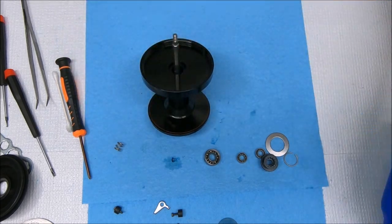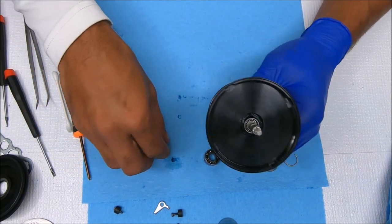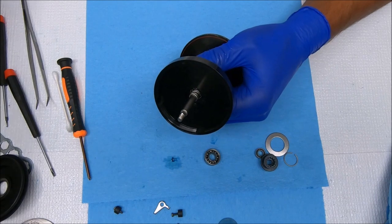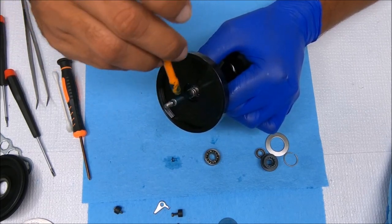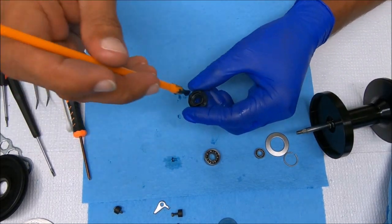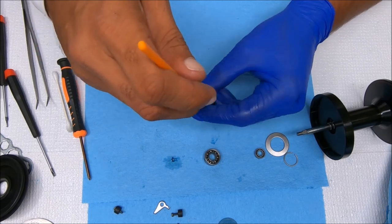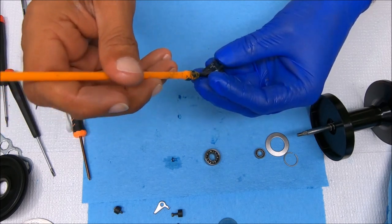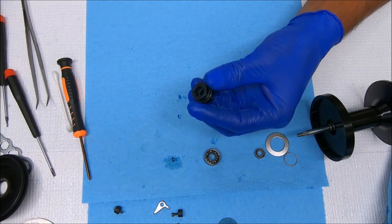For the other side, we're going to get one of our smaller bearings, pop it down in there, and on with the spring. Now we can take this and grease this all up as well — this is where the second bearing was set for the spool. I like to grease around here as well, where the clip will go. I do add a bit of grease here, but I add grease to the pinion so it doesn't need to be there.